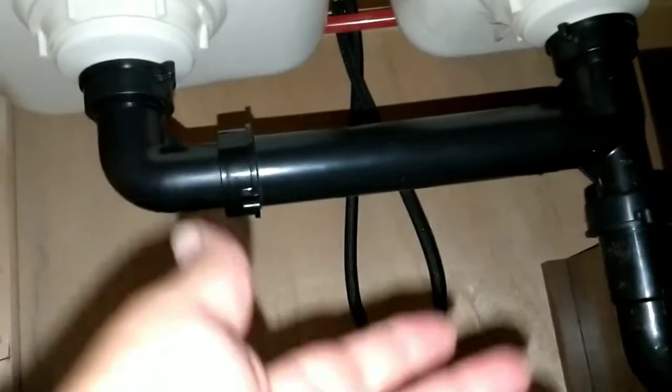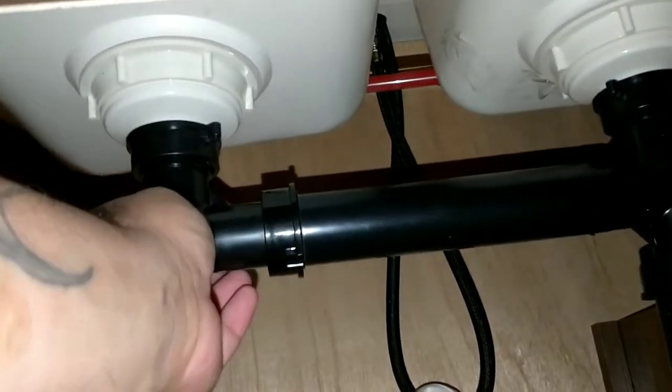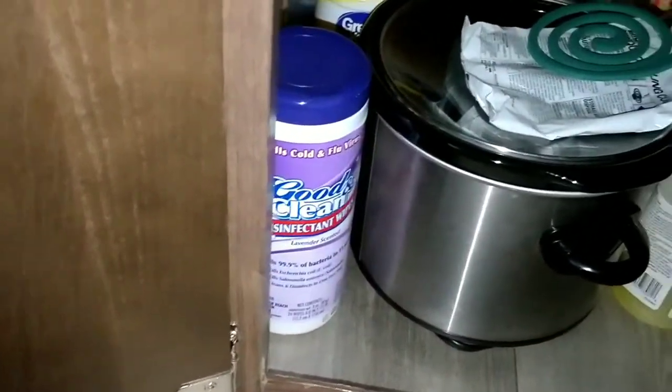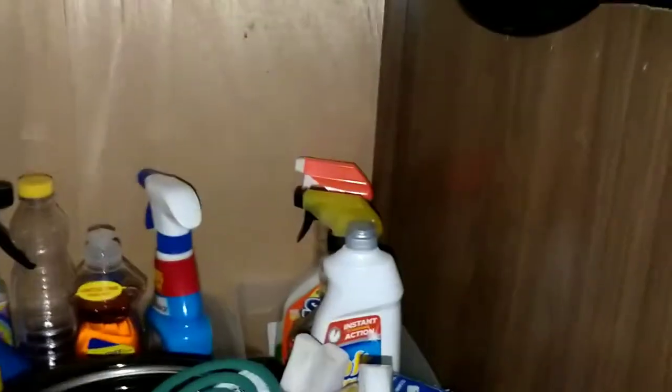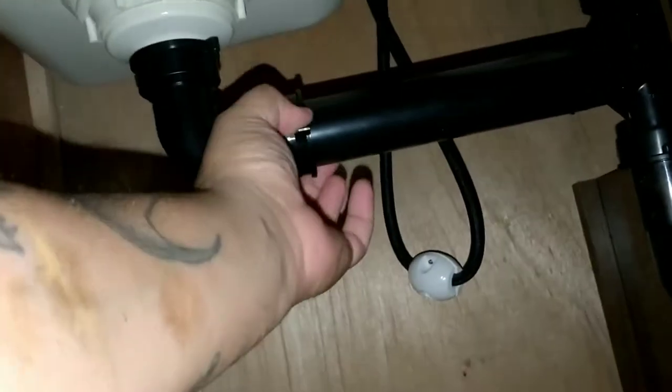Here's the whole old unit because all that broke was this coupling right here. I ordered a brand new one from eBay — it comes with everything, which is pretty cool. The measurements are exact, it's just a teensy bit off. I just needed this coupling. I haven't even tightened it yet — I just wanted to make this video. That piece cost me like $10 with free shipping off eBay.